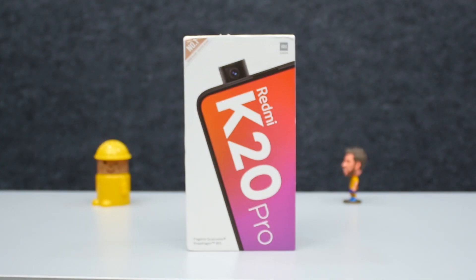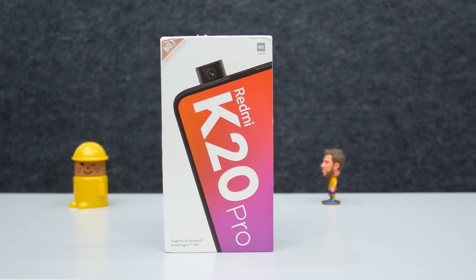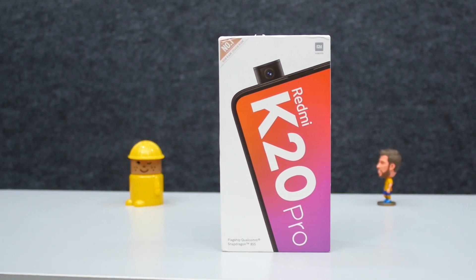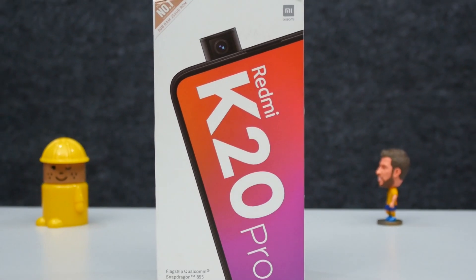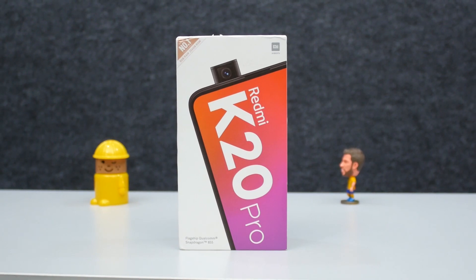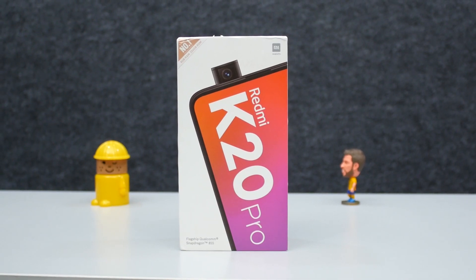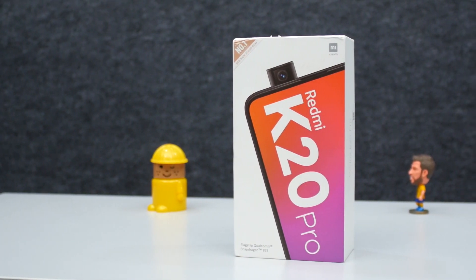After riding on the wave of Poco F1 smartphone last year, Xiaomi went on to create a more finished product for its consumers in the form of the K20 series smartphones. Xiaomi launched the Redmi K20 with the Pro moniker in India today to take on OnePlus 7, Asus 6Z, and more. This very same smartphone was launched in China a couple of months back.